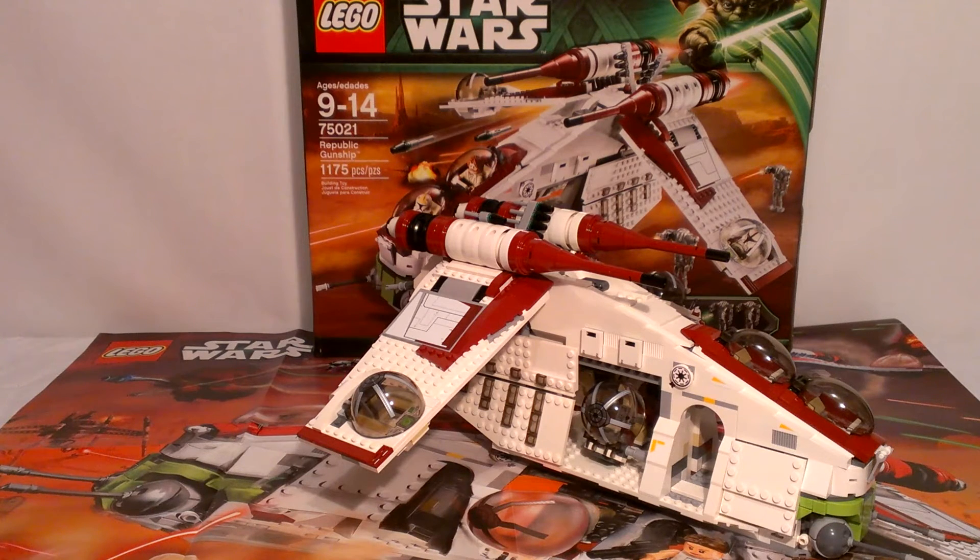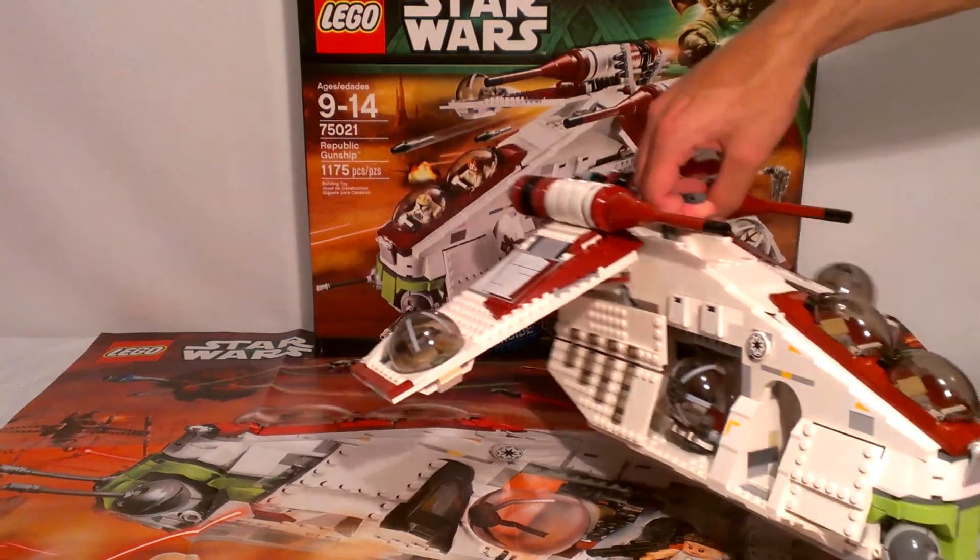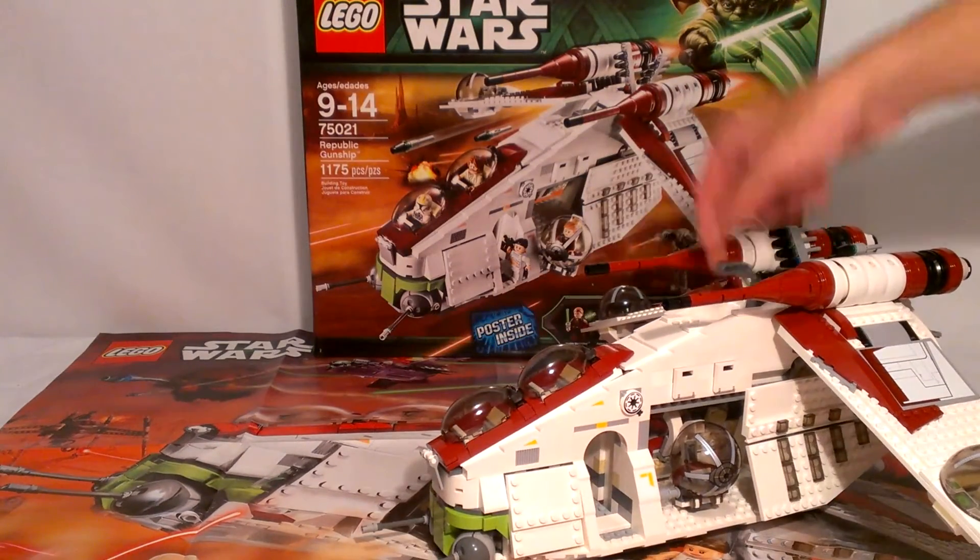I don't know if I said it, but this is my favorite set in the wave. My favorite ship of all time is the Republic Gunship, so it's only fitting that I had to get this one. Even if I didn't have money for any of the other sets, I'd make sure I had money for this set.